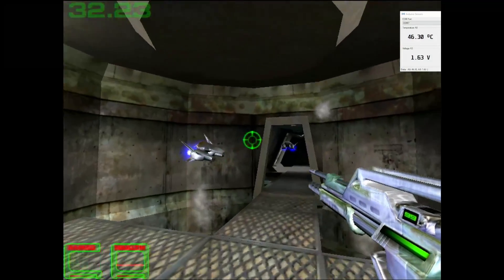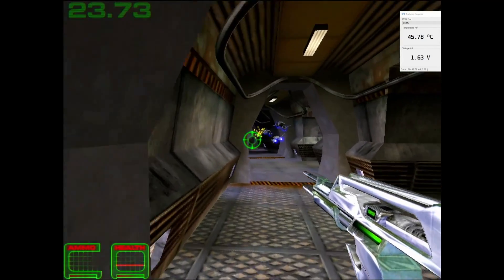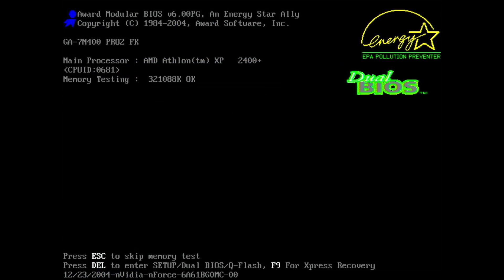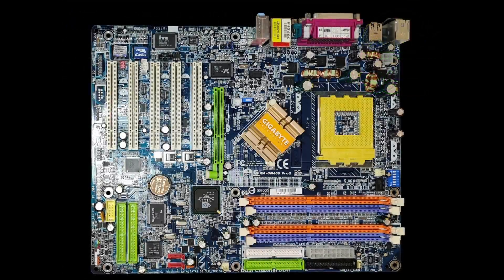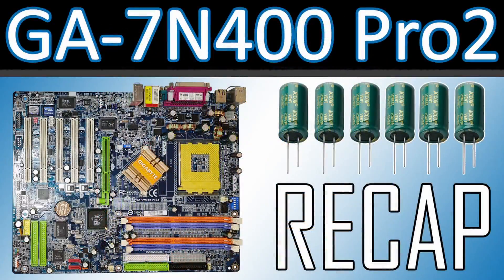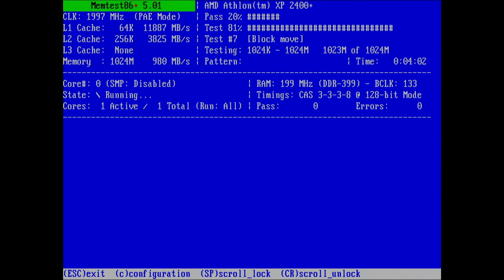I started testing with the SuperSocket 7 AMD K6-3 Plus at 600MHz, but I quickly realized that the Synergy 2 was severely bottlenecked by this platform. The only other system I had at hand was an AMD Athlon XP2400 Plus on the Gigabyte GA7N400 Pro 2, which I recapped a few weeks ago. Unfortunately, I ran into a few issues with this board.